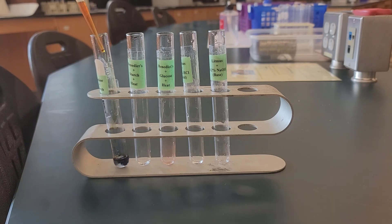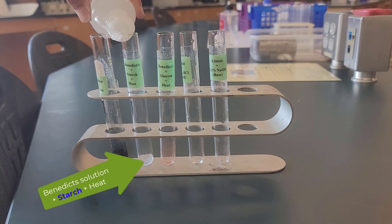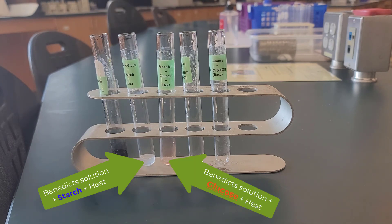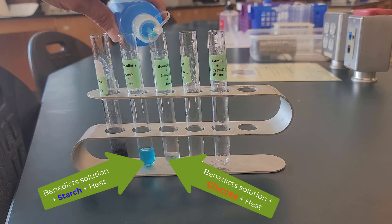Test tube two: we're going to put Benedict's solution, starch, and heat. And in test tube three: Benedict's solution, glucose, and heat. When we first do this without the heat, you'll notice that both of them are blue. We're going to come back to that in a minute.